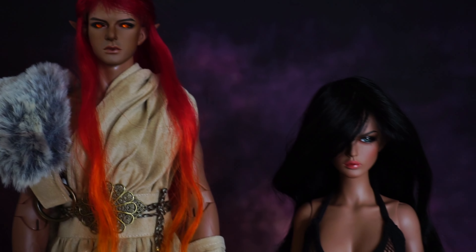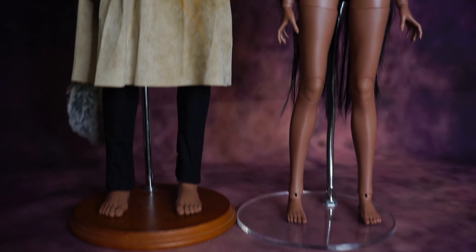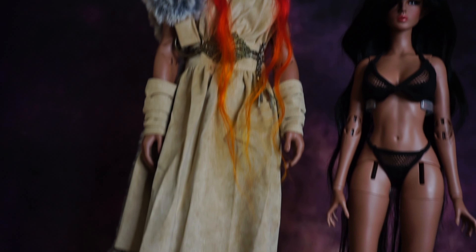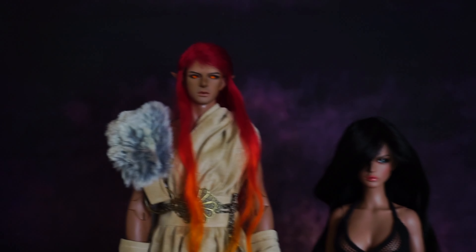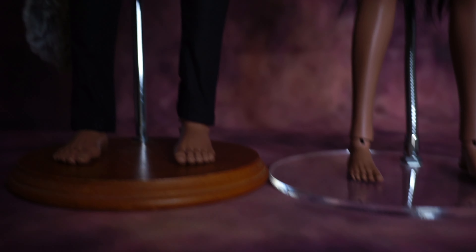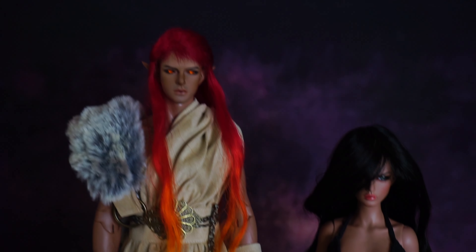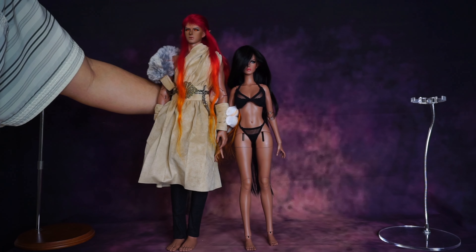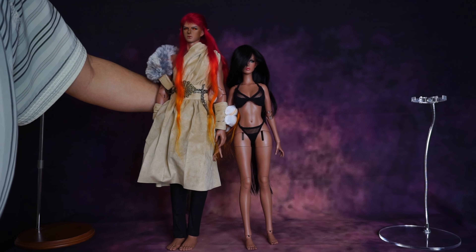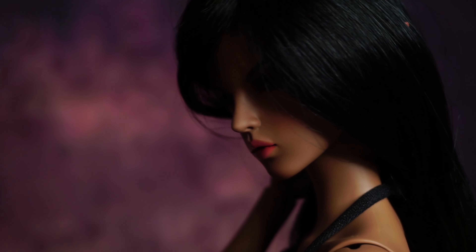I'm honestly struggling to hold these two side by side without a stand. There's a difference between the stands as you see, and both are without shoes — but it's a really big difference. This is Kai from Raccoon Doll — he's the man, he's so tall and so wide. Oh my god, I tried my best to hold him without a stand.